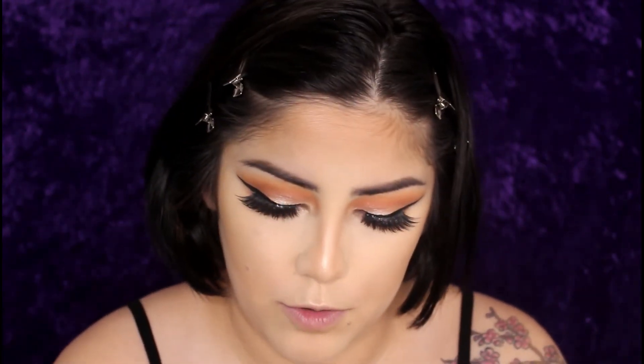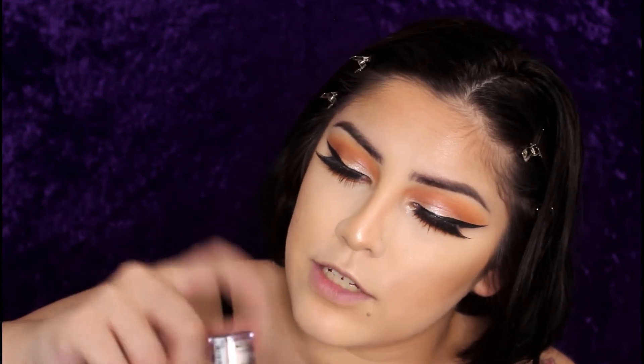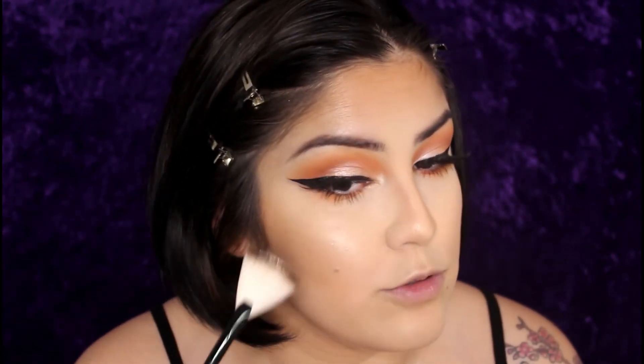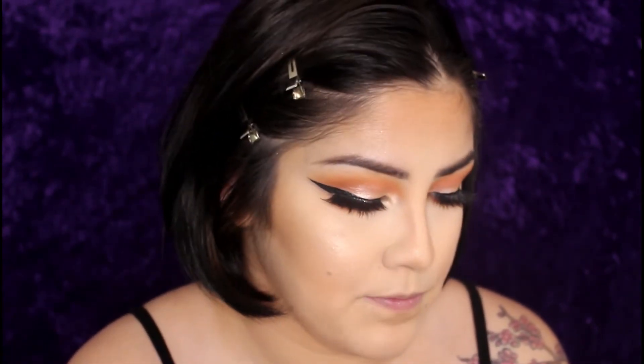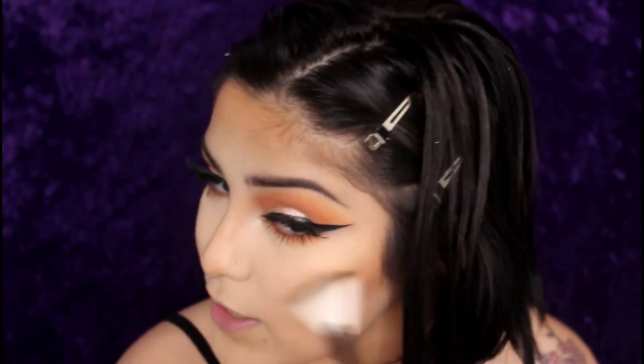Now for my favorite part of the whole tutorial — the glitter highlight is what makes this look so extra. I'm taking the NYX Pigment in shade 20, which is like a silver glitter, and I pretty much just pat it on the lid. Then I take a brush — I'm pretty sure I got it off Amazon for like nine cents — dip it in, shake off the excess, and run it lightly so it all falls nice. Same thing on the other side. That's how I get my glitter to not be so caked.